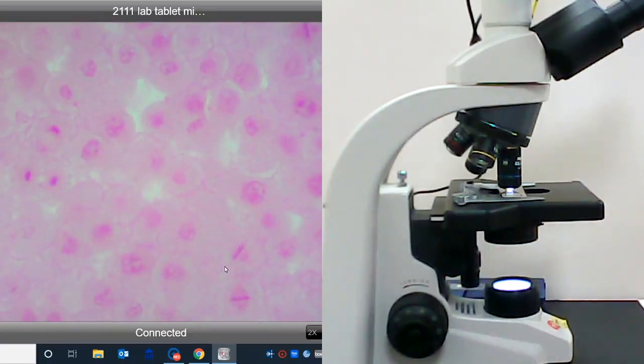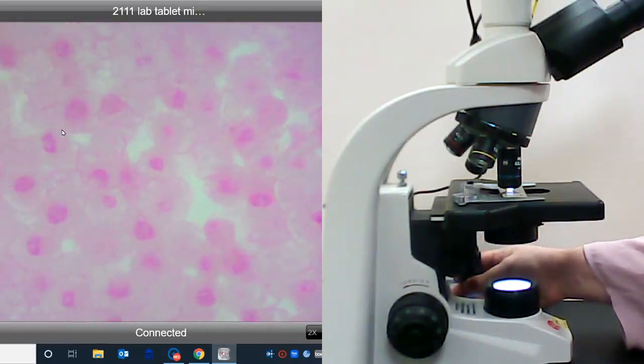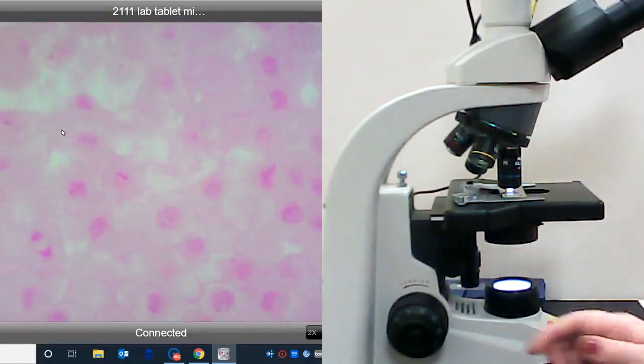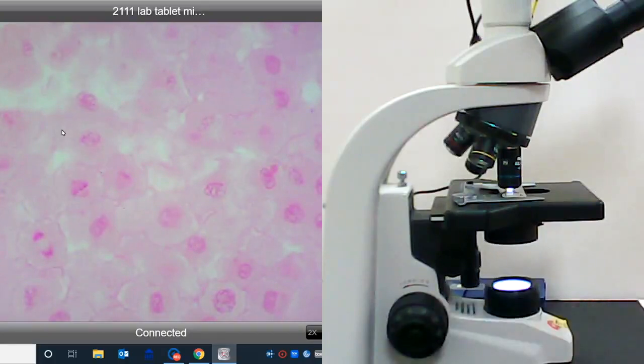We have two beautiful metaphases right here — the two poles, spindle fibers connecting the chromosomes, and those chromosomes lined up on the metaphase plate. We have another metaphase up here. This looks like very late telophase and cytokinesis, where these two cells are still connected. This is very early telophase over here, and anaphase right here. Anytime the image gets blurry, just use the fine adjustment knob. And here is a beautiful anaphase right next to a beautiful metaphase.